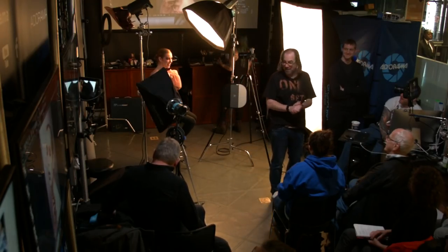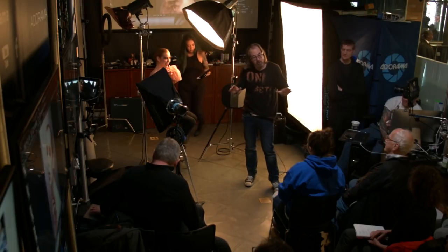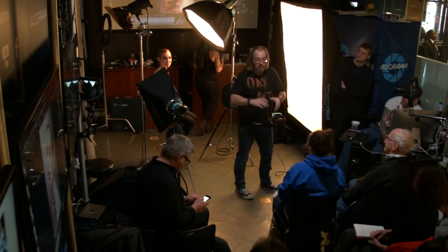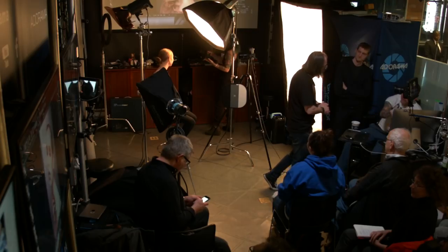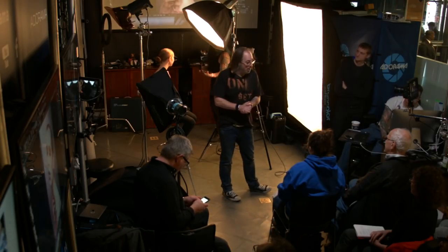Fair warning for anyone here today: when you go home with glitter on you, you can show your spouse the stream as proof of where you were. This is definitely a beauty lighting demonstration — I don't know much about makeup itself, but I tell the makeup artist to do cool things. For makeup questions, go to Suki on Instagram.